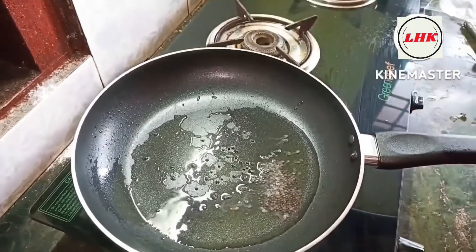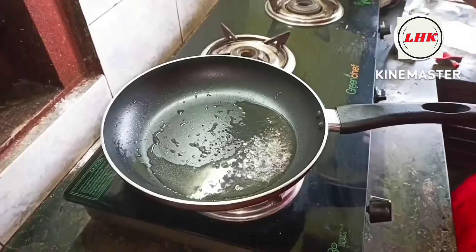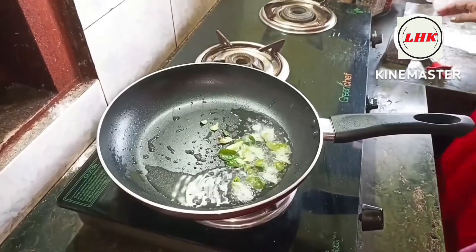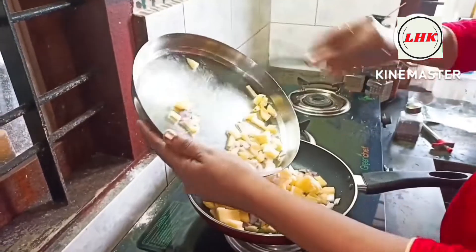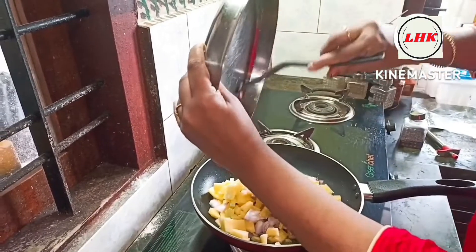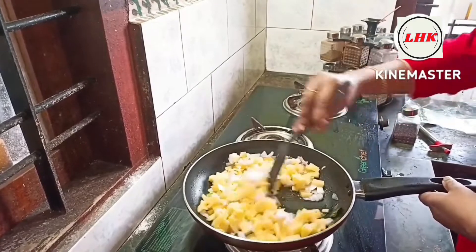Now we are ready to put potato milk in the pot. Put a little bit of water in the pot. I am going to put a little bit of water in the pot.